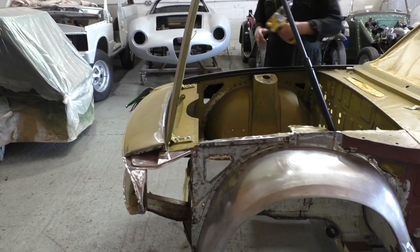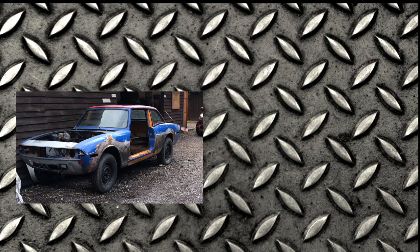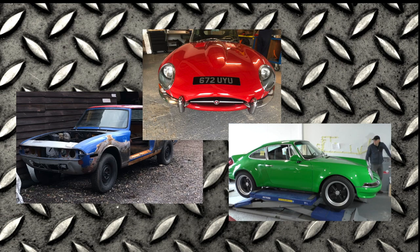I just keep thinking, oh my God, the money. That's all for now — please subscribe to our channel via the link below. And if you have a classic car you'd like to convert, or a classic car you'd like to feature in one of our future episodes, please get in touch. We'd love to hear from you.